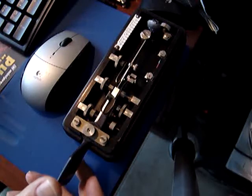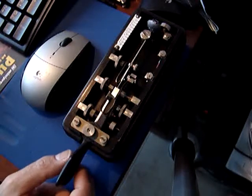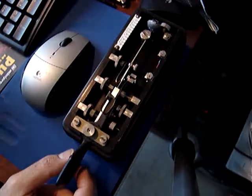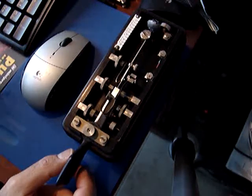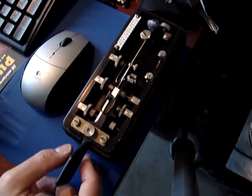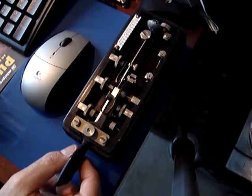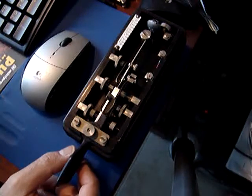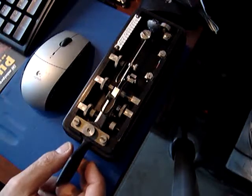These keys were originally made by a company named Vibroplex, founded by the inventor of this system, Mr. Horace Martin. He invented this system in the beginning of the 20th century, around 1902 or 1904, to develop a transmission and manipulation system that didn't require so much physical effort from telegraph operators.